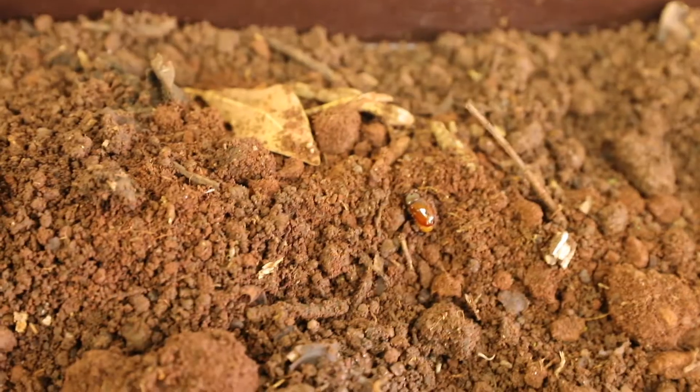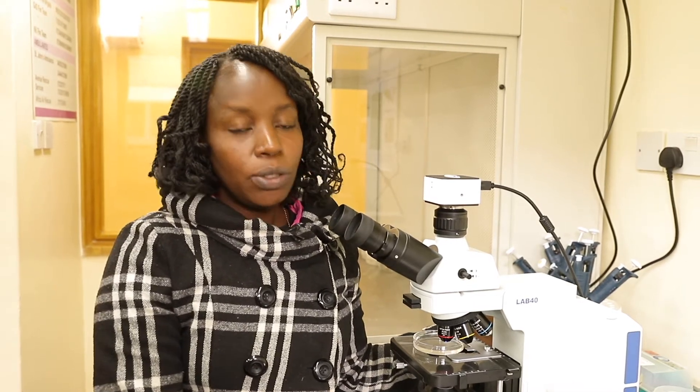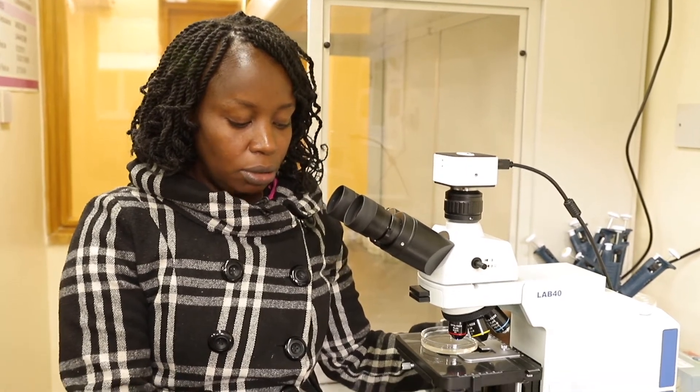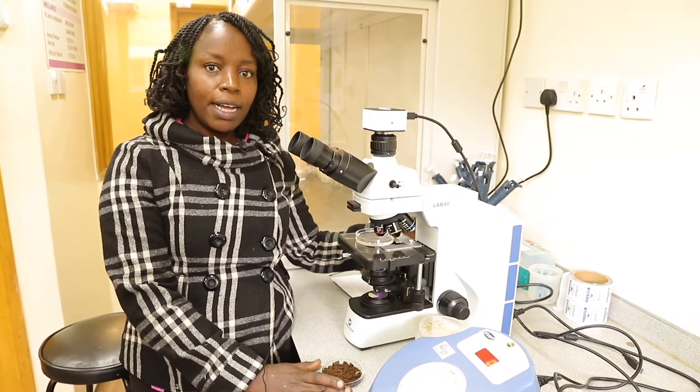We also have microorganisms in the soil. These are invisible — you cannot see them with the naked eye. We have to use a microscope and media to be able to quantify their presence in the soil. When we take this soil through a process of isolation, we are able to get Arbuscular Mycorrhizae fungi.